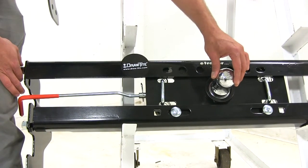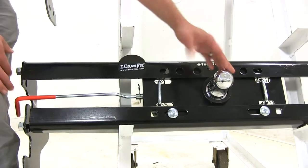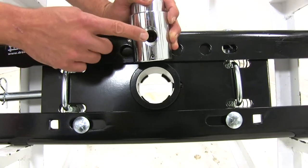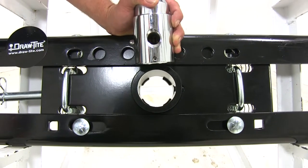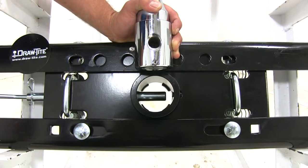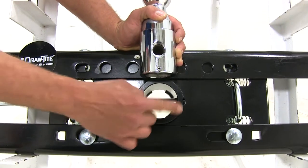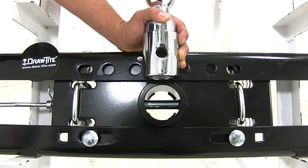There is a little bit of play left, right, up and down — pretty common across the board. The ball is held in place with a single pin, five-eighths of an inch in diameter, which engages both sides of the head to give a nice, secure connection.